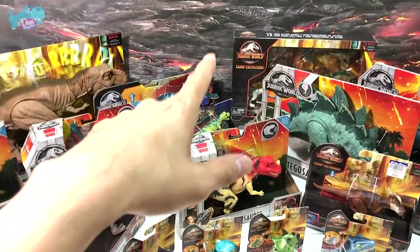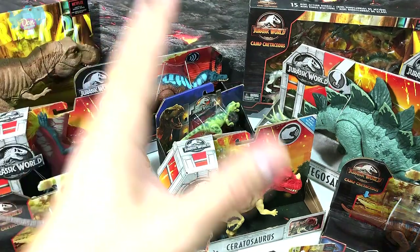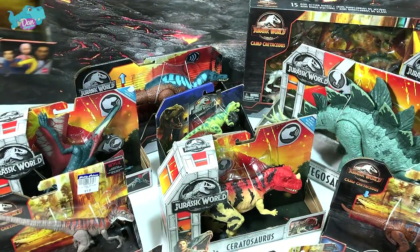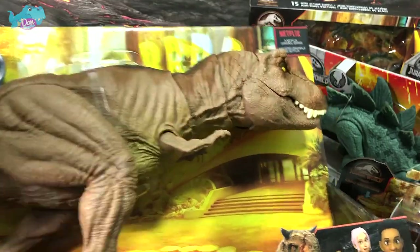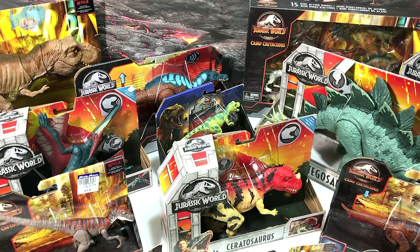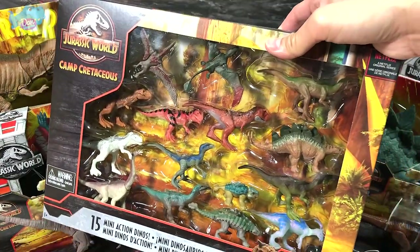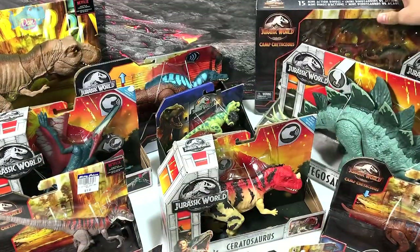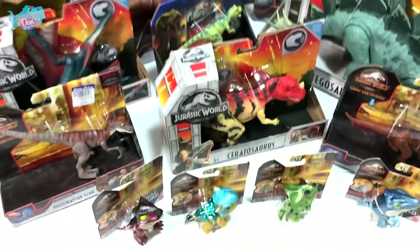Before we unbox the new figures, I'm letting you guys know that I will be doing a giveaway of this awesome epic roaring T-Rex when we hit 1 million subscribers, to one lucky subscriber. This set of 15 mini action dinos will also be given away. I'll be doing this video probably at the end of this month, hopefully after we've reached 1 million subscribers.